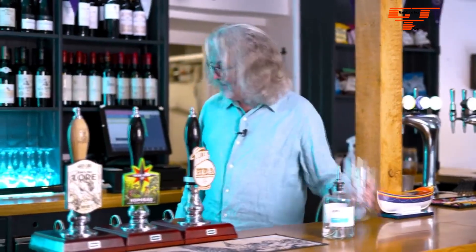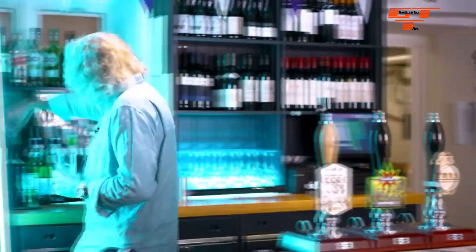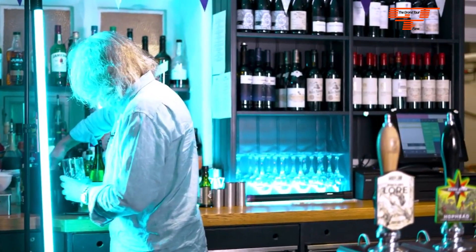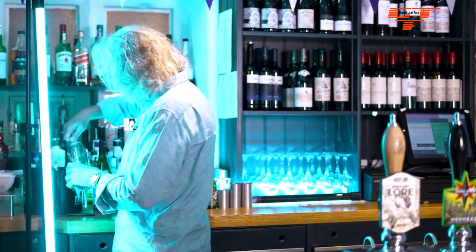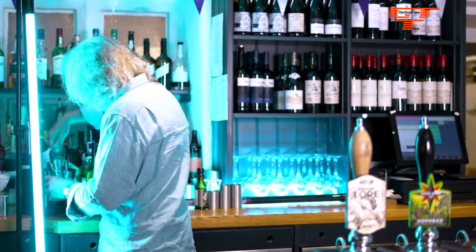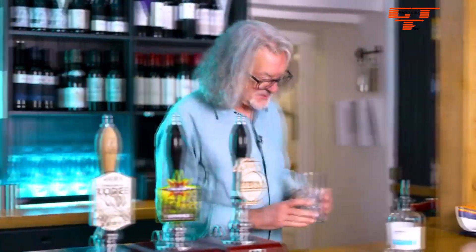Then we need some ice. We put the ice in first, I think. Here is the ice bucket. Oh, an argument's just broken out in the kitchen, but don't worry about that — don't let it put you off. It's still an excellent pub, just off the A30 between Shaftesbury and Salisbury. There is our ice — that looks lovely.